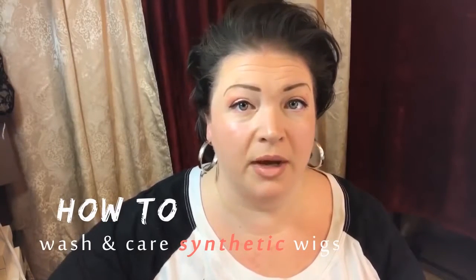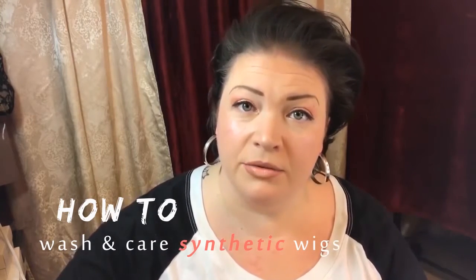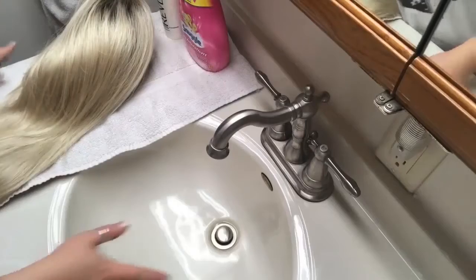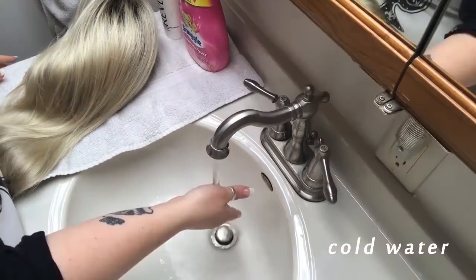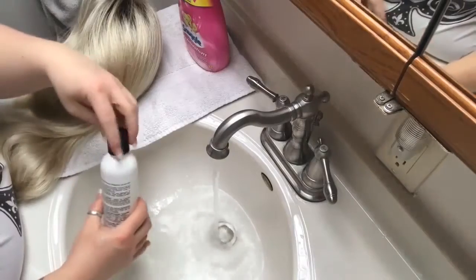I have been asked a lot of times how I wash and care for my synthetic wigs, so this is how I do it. You want to make sure that the wash basin is very clean and that you use clean water. I'm going to use the Revlon texturizing cleanser — I usually do a cap full.